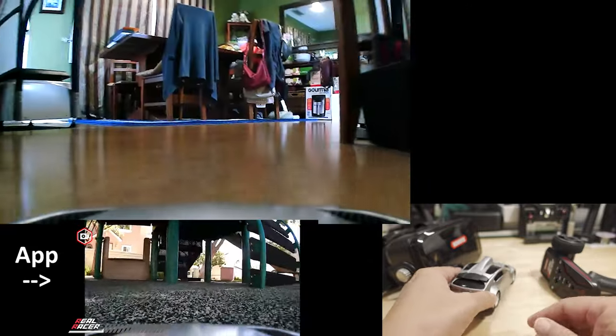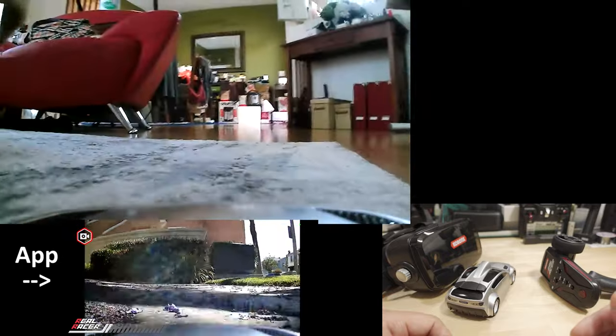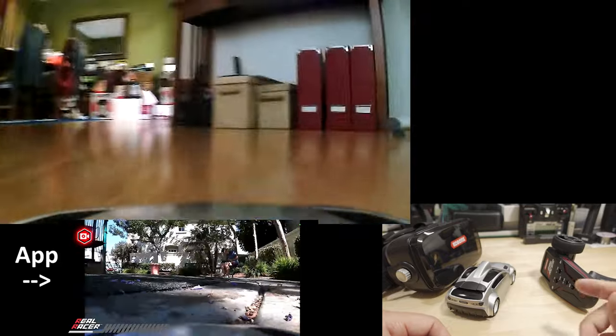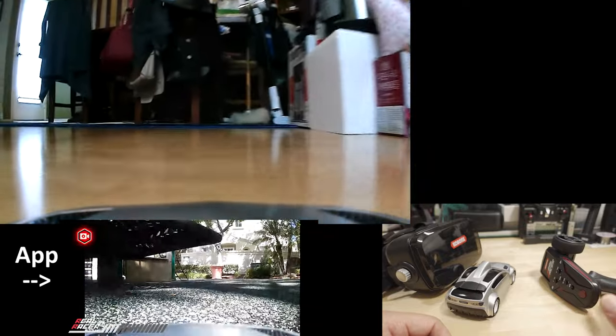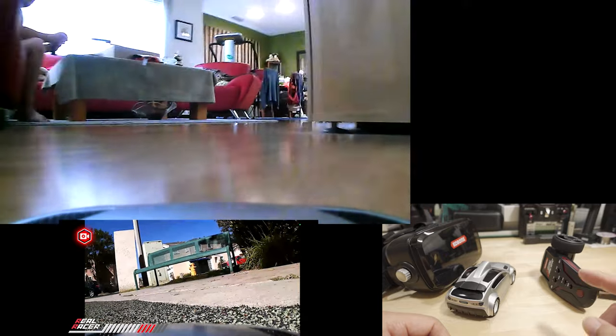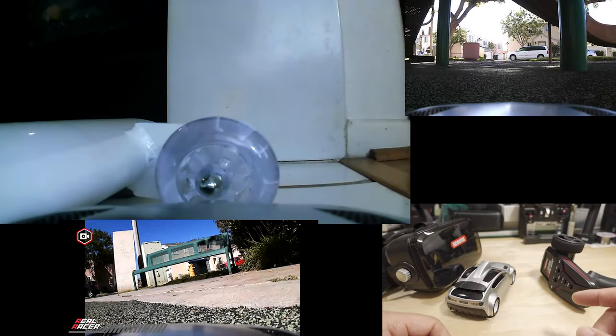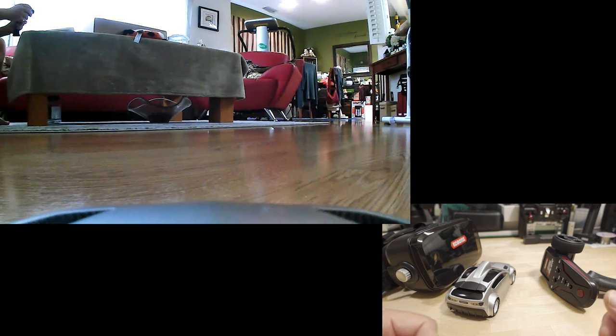I'm showing footage both indoors and outdoors — it's drivable in both situations, but indoor lighting is a bit easier. For FPV mode, reduce your steering dual rate as low as possible. Line of sight it doesn't matter as much. I actually prefer to drive this a little slower because there's some lag in the video, which makes it easier to control.